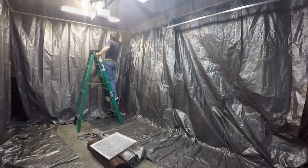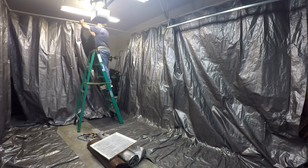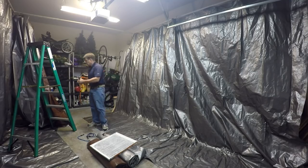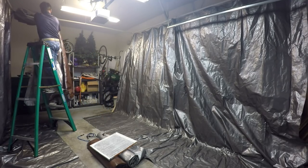Disassembly and storage of the booth takes only 20 minutes and is pretty easy. You basically just roll up the floor and slide the sides back and attach them to the frame with bungee cords. The video is running at 8x speed.